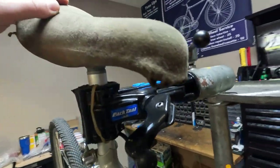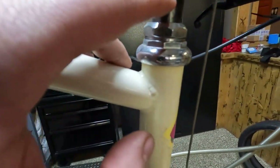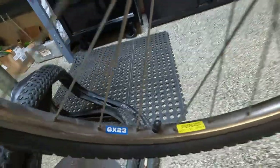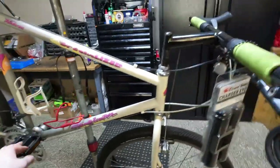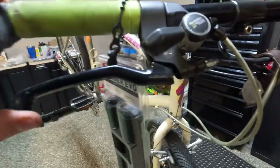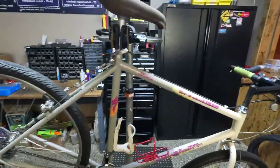Not sure what brand the saddle is. We need to lower the stem — you can see it's significantly past the safety marks, so we're going to bring that back down. The front hub is M730, the hoops are Specialized — GX13 in the front and Sun Chinook on the rear rim. It's lived a life, but the shifters are in good condition and the brake levers are good. We're just going to tune it, swap out the tires and grips, and get it ready to ride.